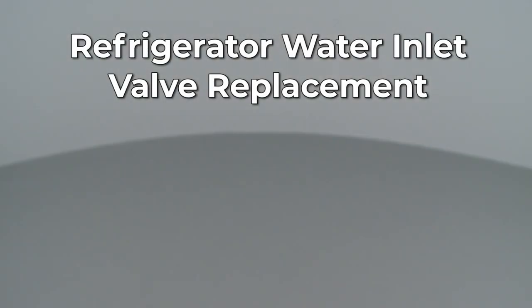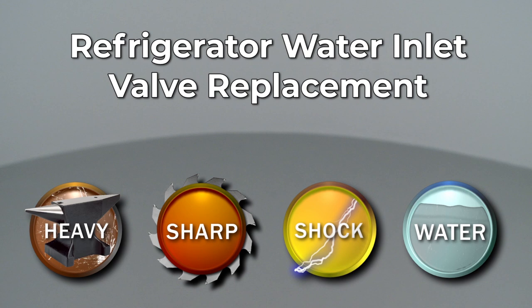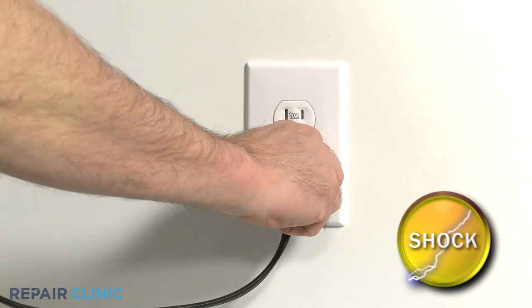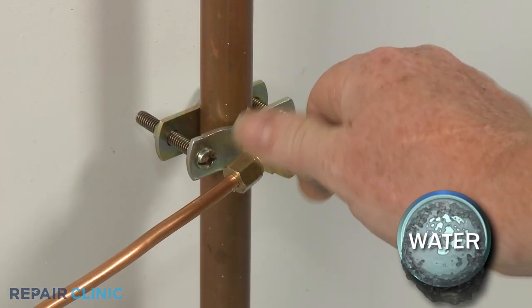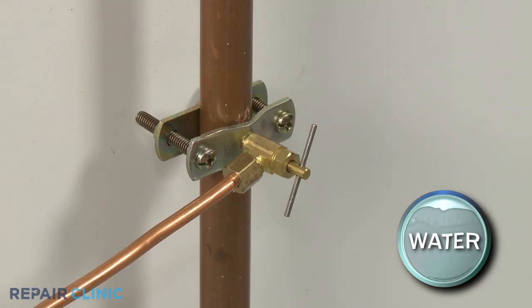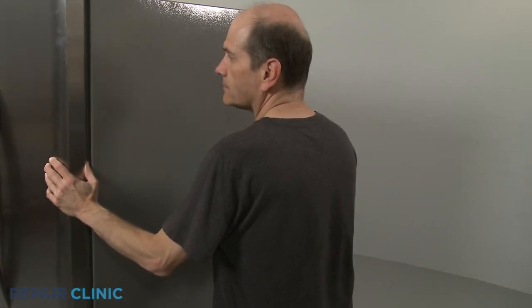Since Repair Clinic encourages you to perform this repair safely, a warning icon will appear when you should use caution. Before you replace the water inlet valve in your refrigerator, be sure to unplug the power cord. Shut off the water supply as well. Have an assistant help you to pull the appliance away from the wall.